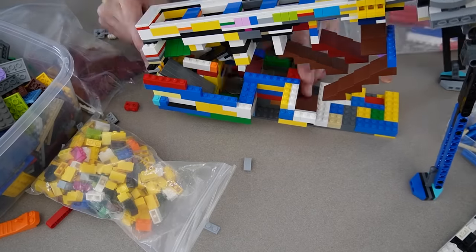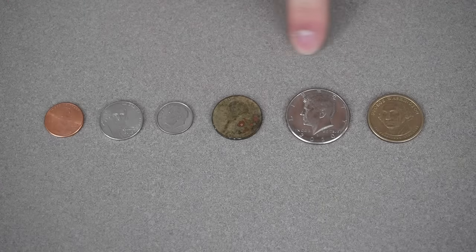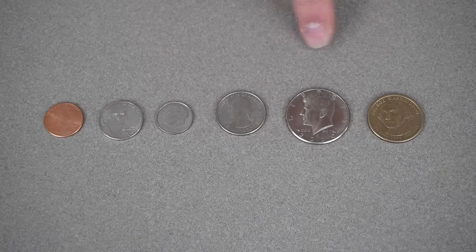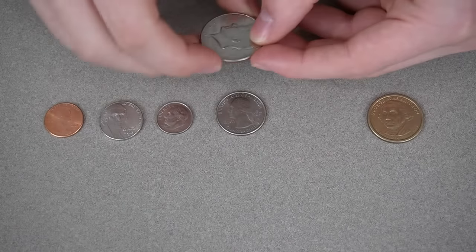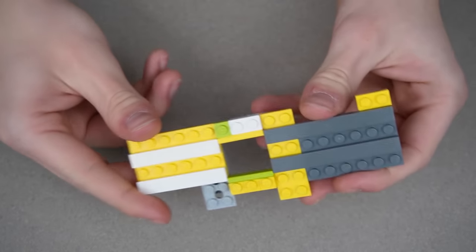These coins are all mixed up so I'm gonna build a sorter for them out of LEGO. No matter what coins I put in, it'll be able to sort them by whatever coin they are. Now that I think about it, this might get pretty difficult. So these are all the coins my LEGO build will need to sort: pennies, nickels, dimes, quarters, half dollars, and dollar coins. Half dollars are giant — they're like huge. I'll have to make my build handle all six coins, which are all different sizes.